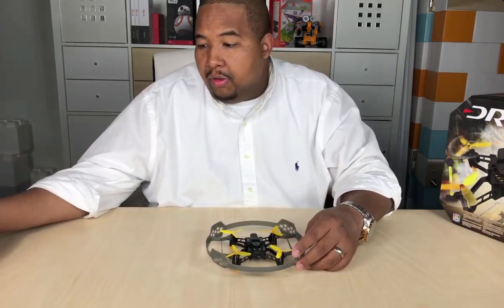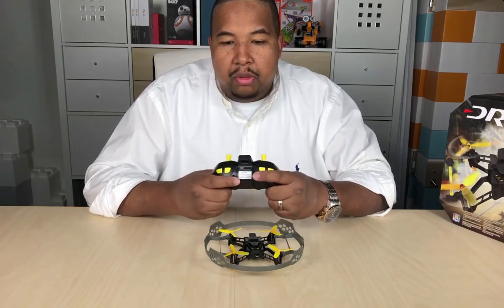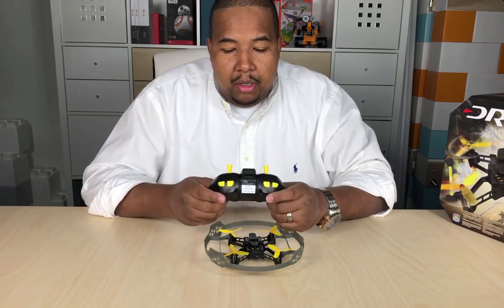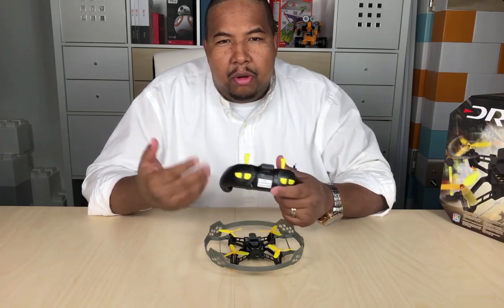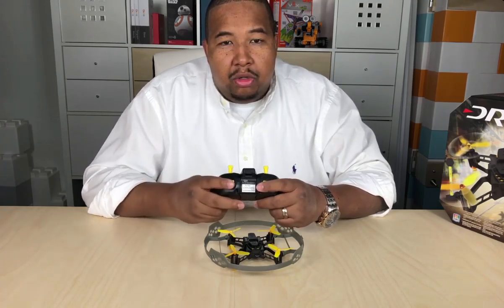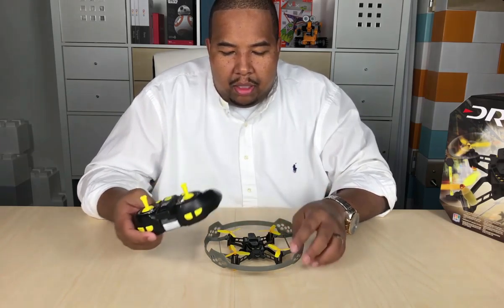The other added bonus for this drone is the remote, which doubles as a controller for the drone simulator. If you're able to download the simulator from drl.com, you can actually fly on the computer. You'll get a more realistic sense of actually flying through courses and in races, and you can use this remote as a controller on your computer or your Mac. That's what I like about this whole combo.